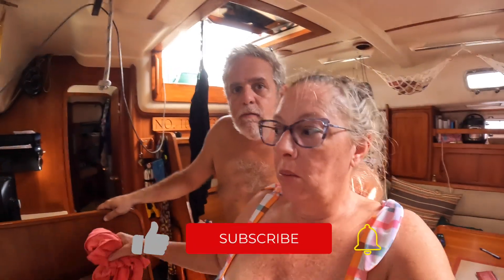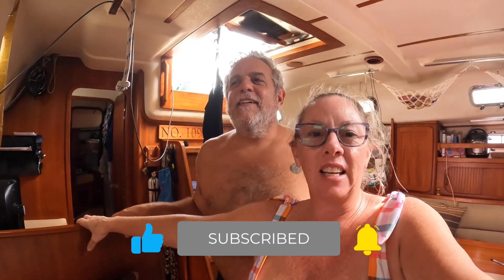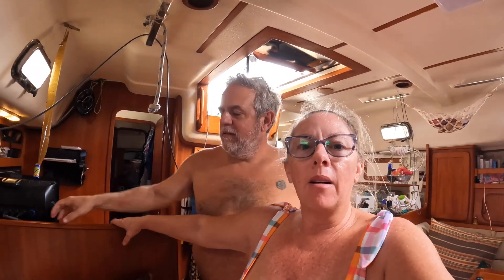Good morning guys. It's a little rolly today. I don't know if I've even mentioned this yet, but we actually were able to secure a Starlink from a buddy boat of ours that upgraded theirs. We've had it up on the deck for a couple of days now. It's pretty fantastic.